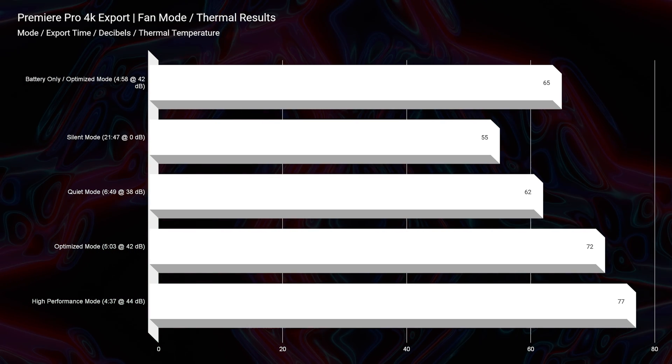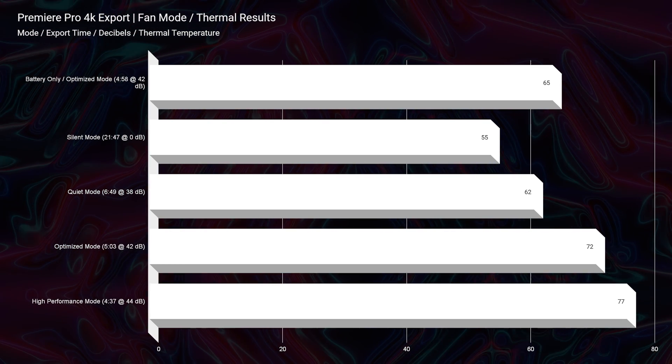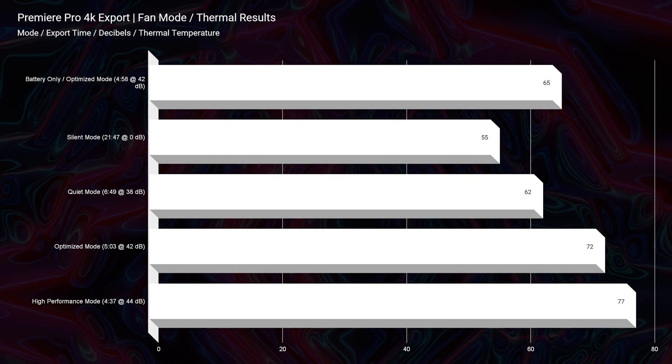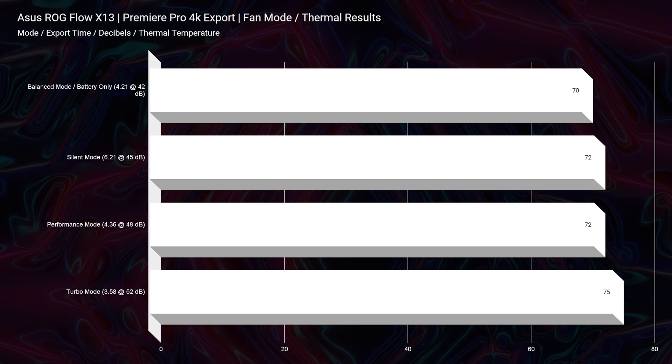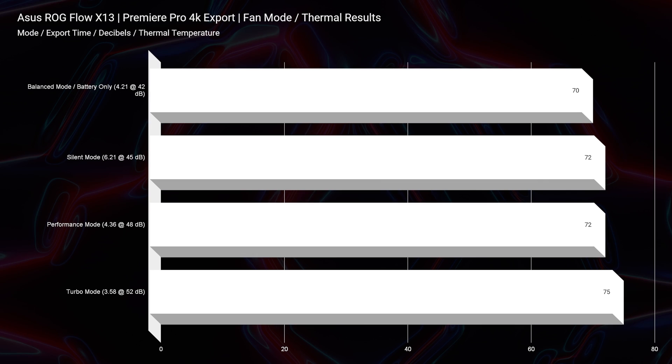How hot do each of these laptops get? For the 4K export thermals, the Book 2 shows a wider range of temperatures. You can switch performance modes on the Book 2 with Function + F11, and on the X13 with Function + fan mode. The Book 2 ranges from 55°C all the way up to 77°C, whereas the X13 stays tighter — about 72°C up to 75°C. So they're in the same range as far as thermals, and as we'll see, they share similar performance results overall.